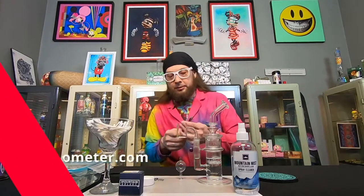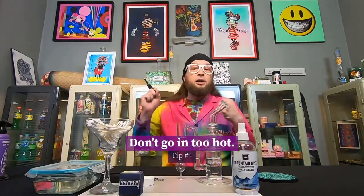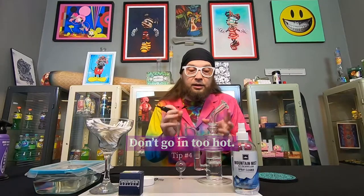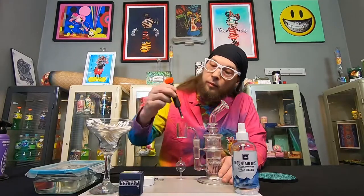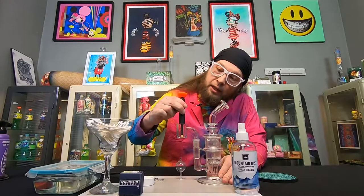So now I've got my Terp monitor. And the next tip — rule number four — is don't go in too hot. If you go in too hot, you cause that charring and chasing on there, and you don't want that. You don't want to stain your banger with too hot of a dab. Right now we are way hot, so we've got a couple of seconds to cool off quick.